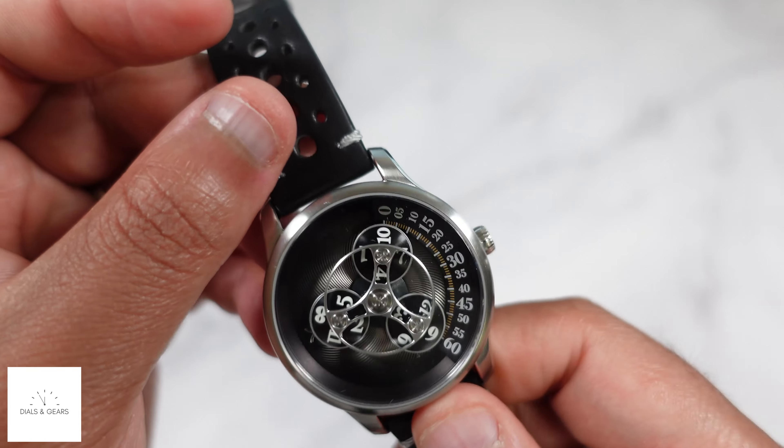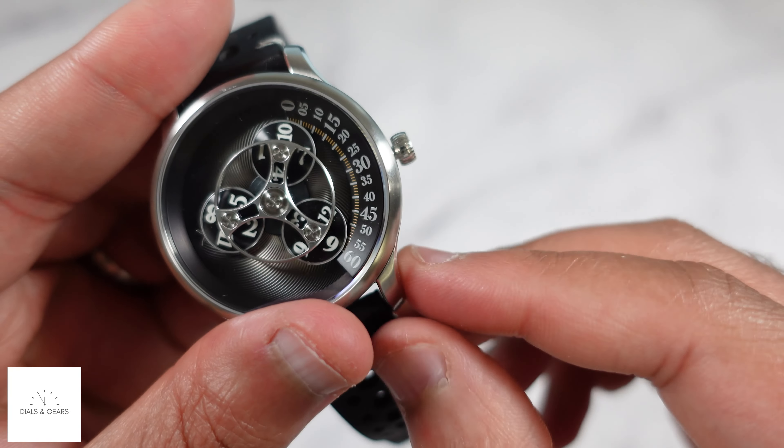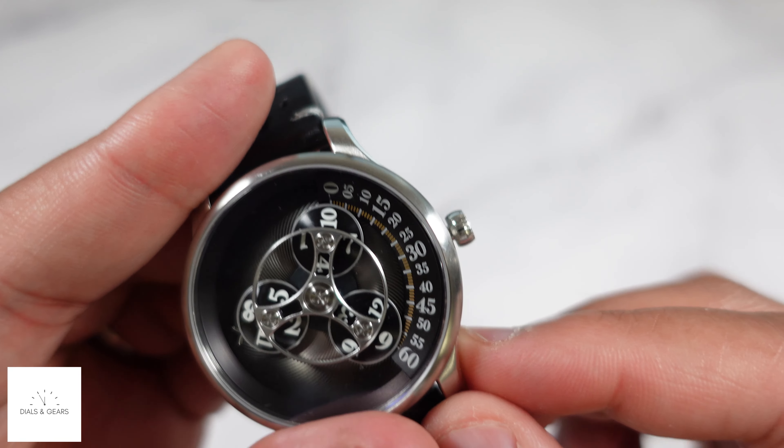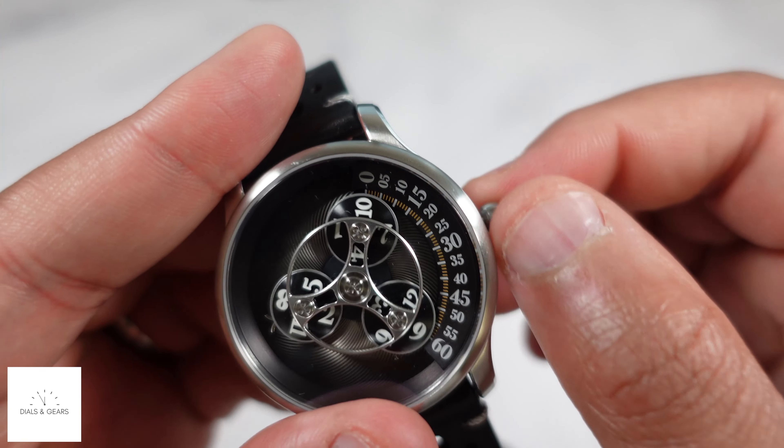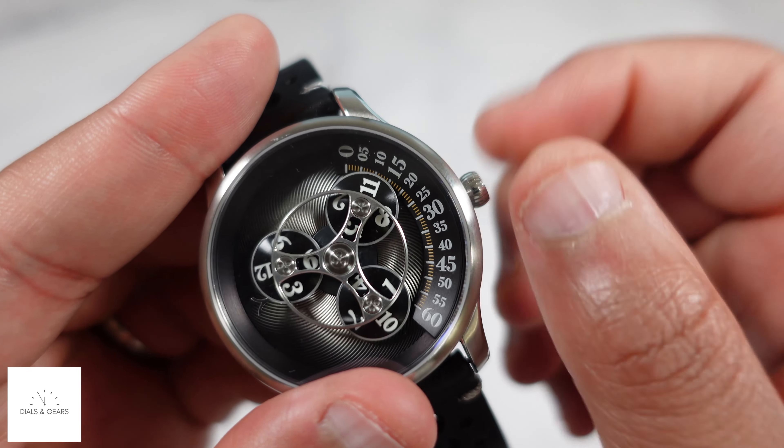If you haven't seen it before, the hours are right there and the minutes are along the side. They just kind of flip when they come around — it's really straightforward to tell time.